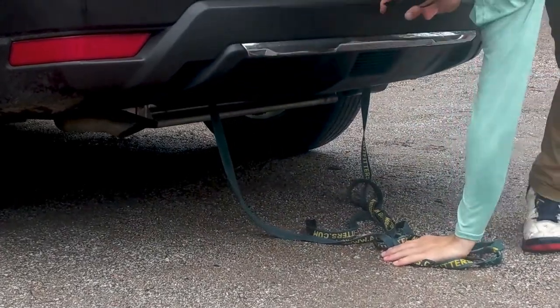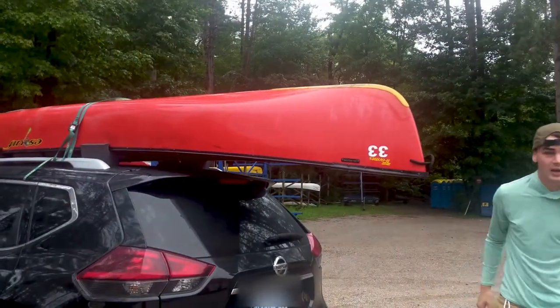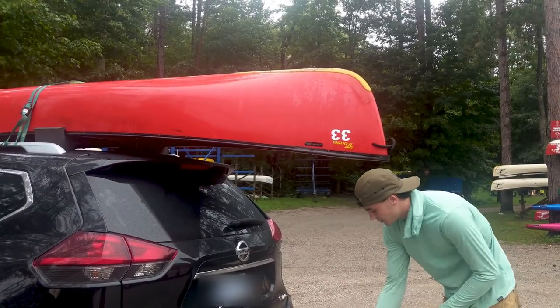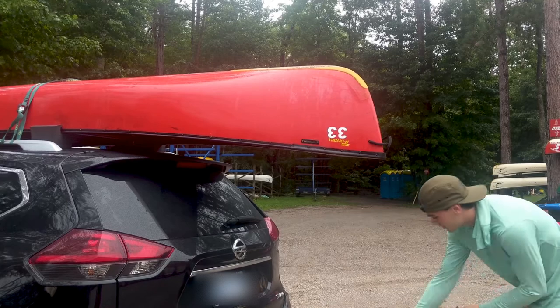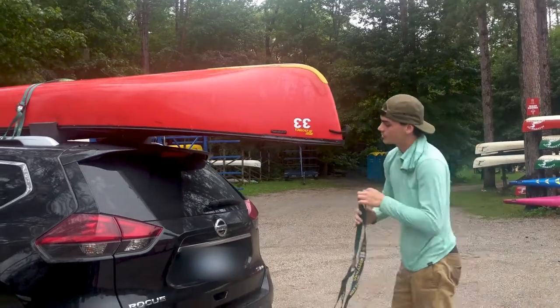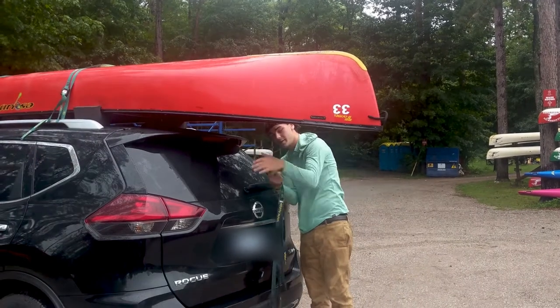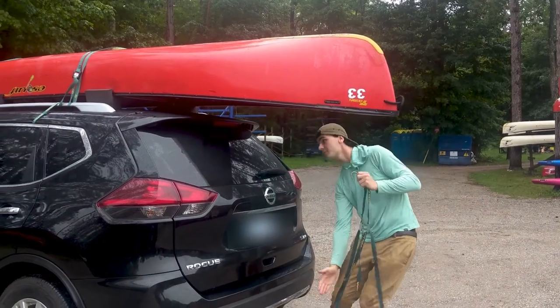So you don't have toe hooks exactly, but you do have nice spots to attach those hooks to. And then same thing in the back — only instead of going off the handle, we're going to move forward to the seat, just because the seat is a more direct path down.